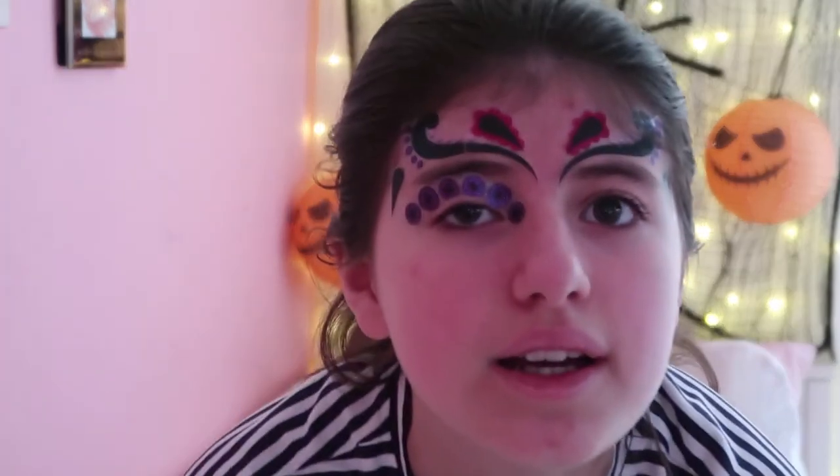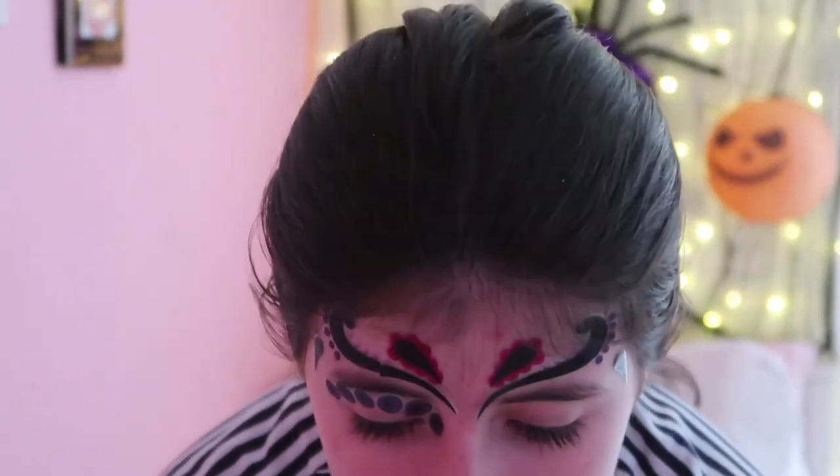I think below the eyebrow is best because if I go on the eyebrow, my full eyebrow will probably come off. So that is where I'm putting it right there. It kind of hurts to take off my eye. Now we're going to put it on the next side in the same area, right below the eyebrow.